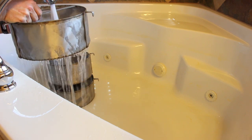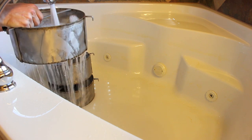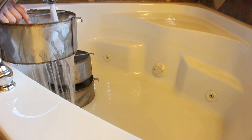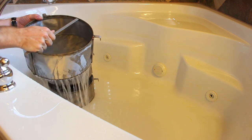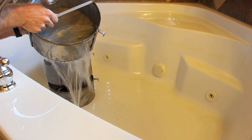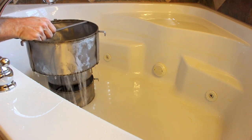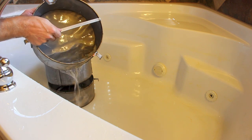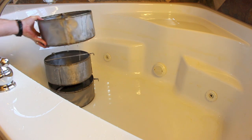I have the water on full blast now, and I'm going to be able to overwhelm this pretty quickly. Go ahead and turn it off — show you just how much water I'm able to hold in this one. I've pretty much got it to the top. I've probably got about an inch of water in there right now. This one was pretty easy.